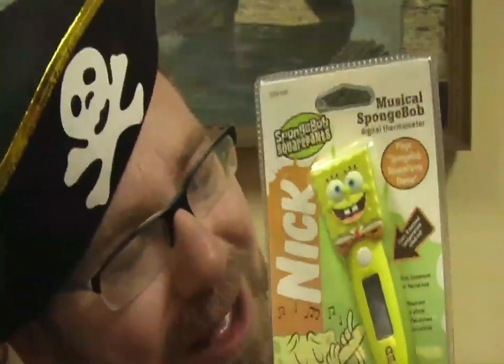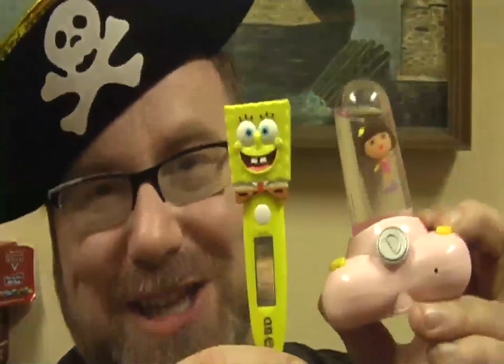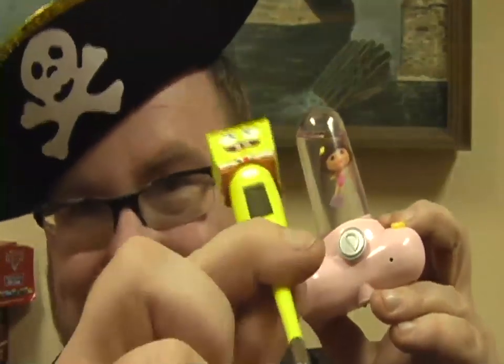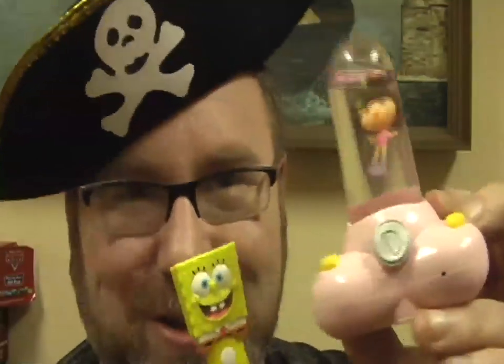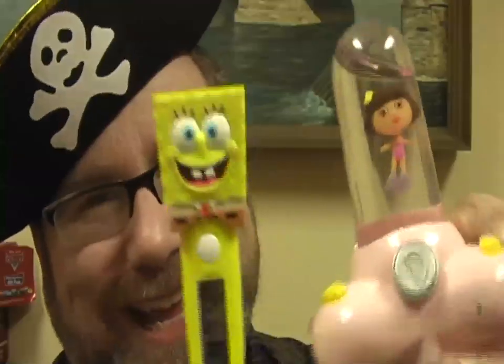Please put in the comments section anything else funny you can think of to say about the SpongeBob rectal thermometer. And which of these two do you think is the worst toy of the decade? Do you think it was the SpongeBob rectal insertable thermometer that sings and smiles while he's shoved in there? Or do you think it was the Dora the Explorer Aquapet, which I also reviewed? Please put that in the comments section.